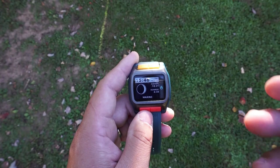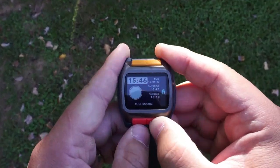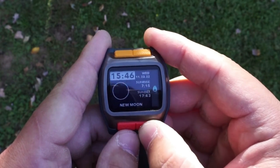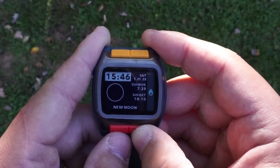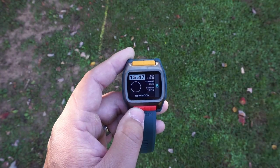In the moon data mode, this is where it gives you the status of the moon, because you can cycle through the new moon and full moon information, and then if you leave it alone it will automatically go back to your current status.